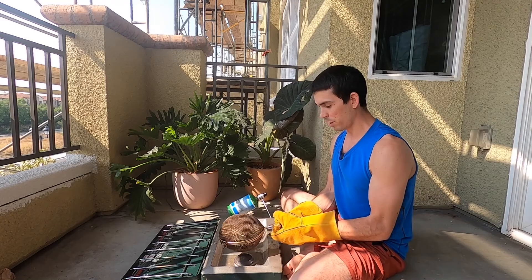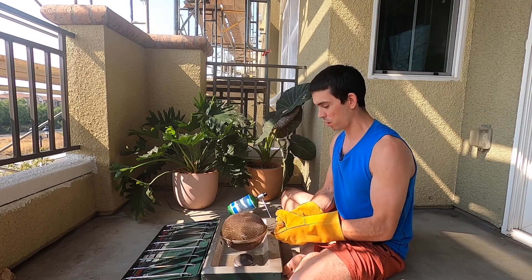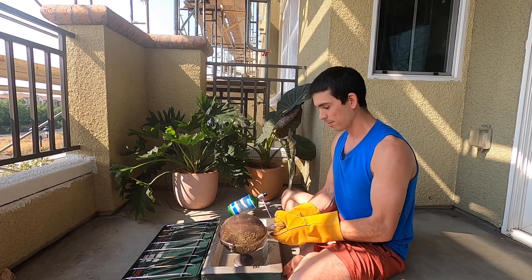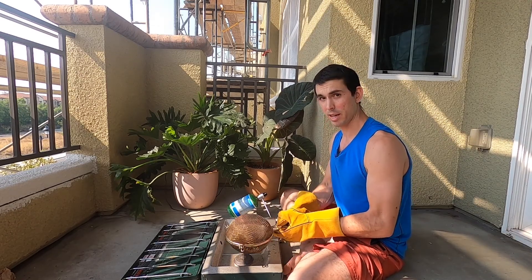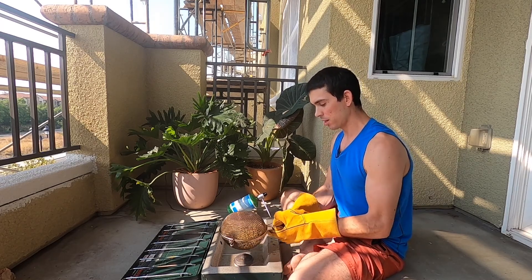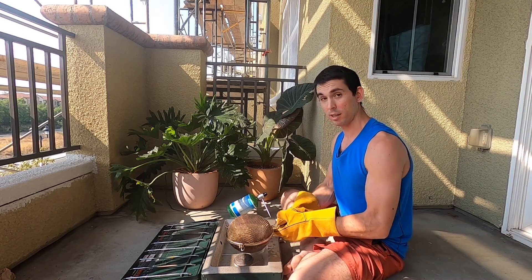If you're going to try this, I'd recommend making it into a meditation — really listening to the sound of the beans, staring at them, watching the color changes, breathing through your nose and noticing the smells. Just get really involved in the process; that will make it more interesting and less tedious. One good thing about this method is that all the chaff, also called silver skin, gets scraped off during the roast, so when I dump the beans out there will be literally no chaff left to deal with.